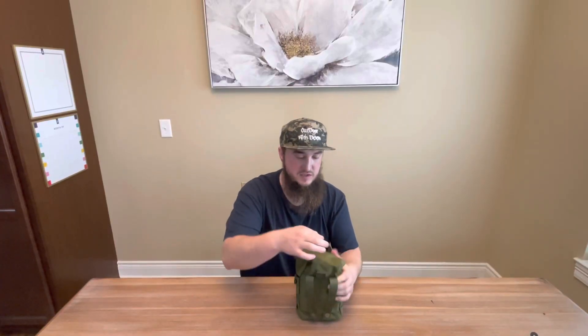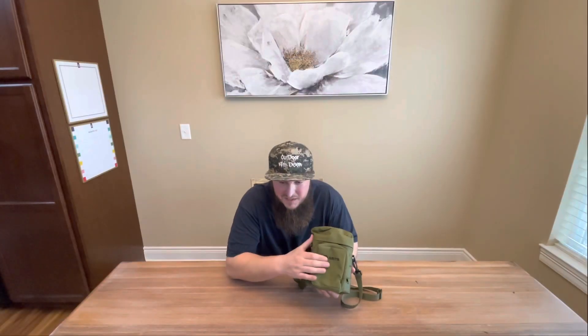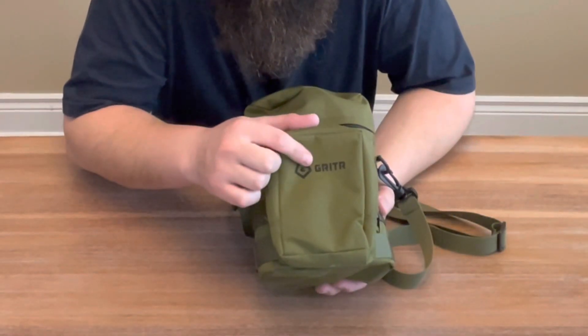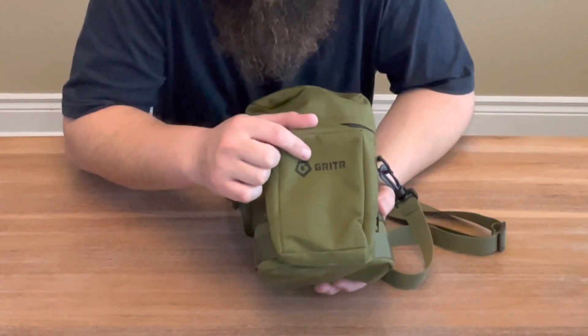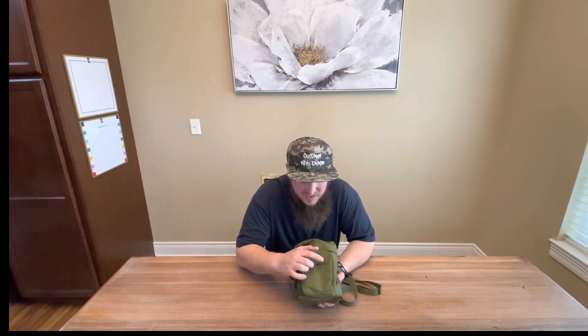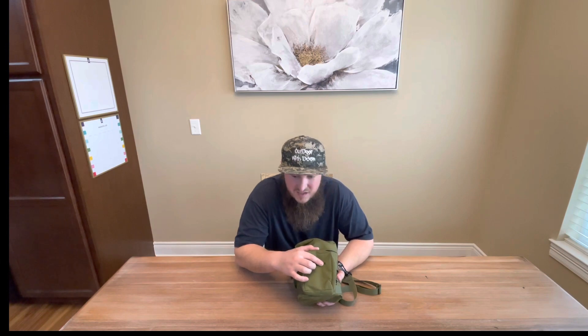Right here it's got a D-loop — you can attach it to the carabiner. There's a little carabiner in here. It's got their logo. What does Grit mean? If you look it up in a dictionary, grit is defined as firmness of mind or spirit, unyielding courage in the face of hardship or danger. What does R mean? R stands for resilience, resourcefulness, and resolve. Pretty thought-out name.